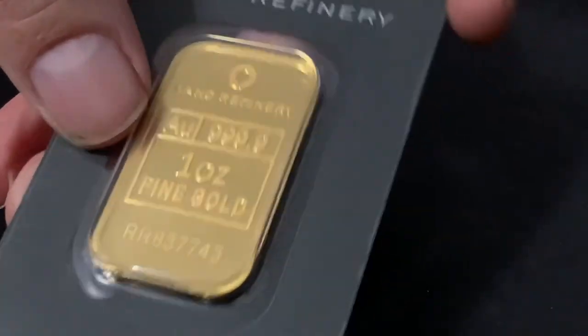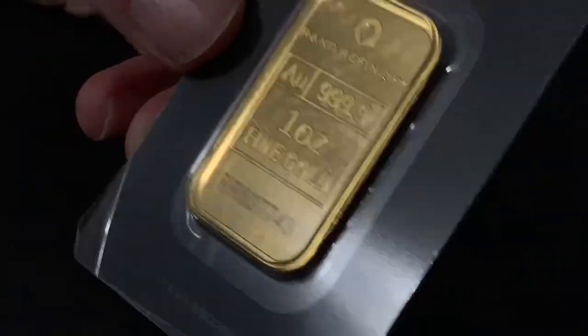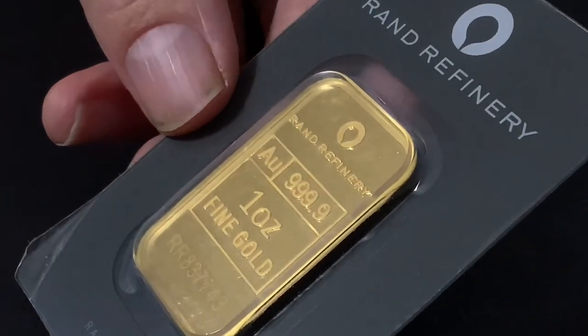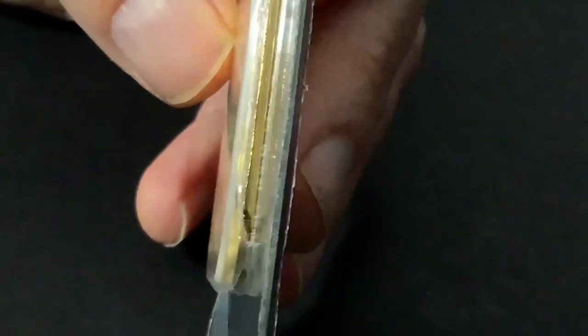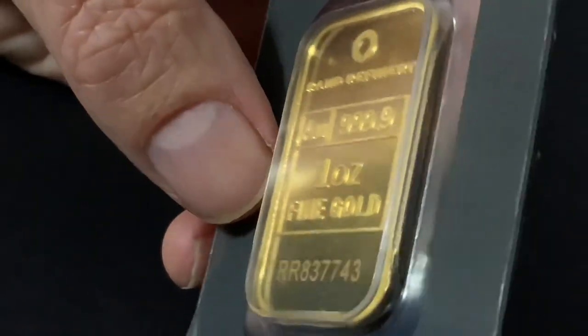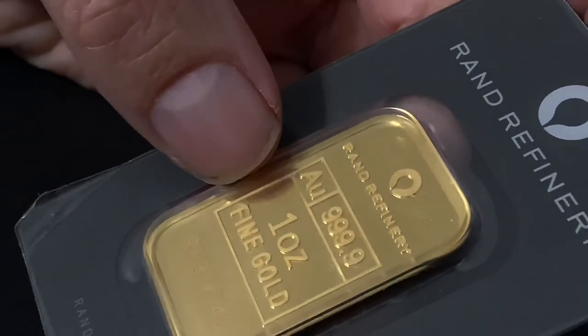The way to tell is how thin the bar is. These bars have certain sizes — a fairly common width and height. There are other products, like from the Royal Mint and Royal Canadian Mint, that have larger bars — wider in length and height — meaning the bar is extra thin. They do that to deter counterfeiters, because the only metal you could use at the same weight would be tungsten, and it's very difficult to find a tungsten sheet that thin to plate the bars — making it much harder to counterfeit the gold.